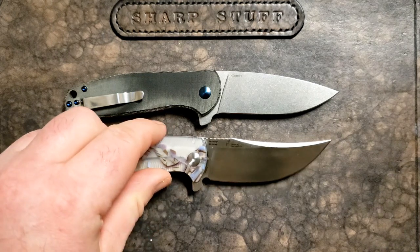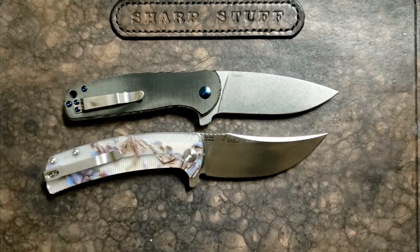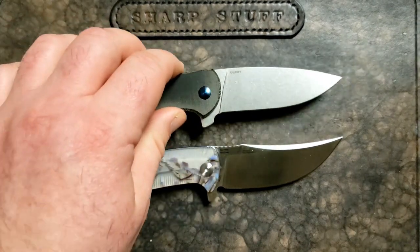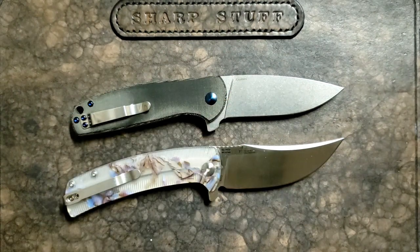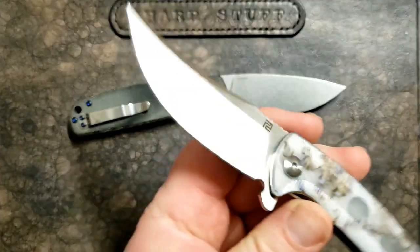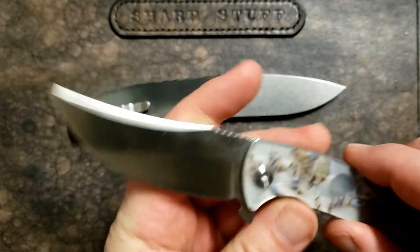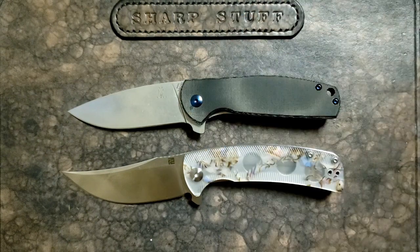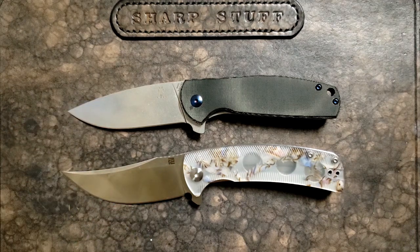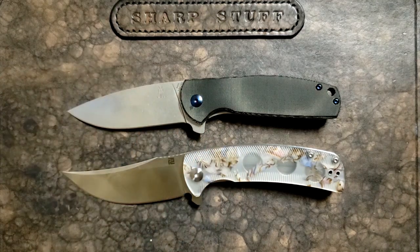A couple of points worth considering: first, how much belly do you like on your EDC knife? Do you want the full belly coming on the Arroyo, or something a little more standard like the Gemini? I tend to favor a blade like the Gemini, but I really do appreciate the satin finish and dramatic look of the Arroyo — though other people may notice it too. Out of these two, the blade on the Gemini takes the win for me. I'd wish it had the same length — there's about a quarter inch extra on the Arroyo — but overall the Gemini still wins that department.